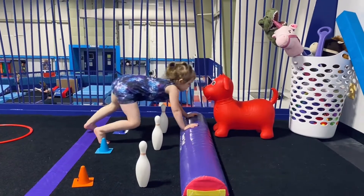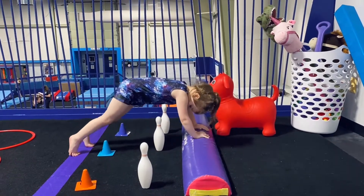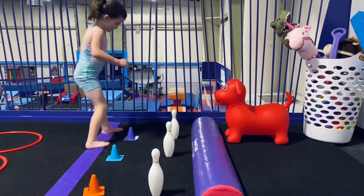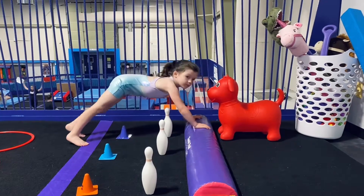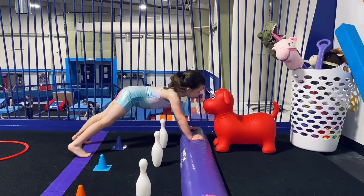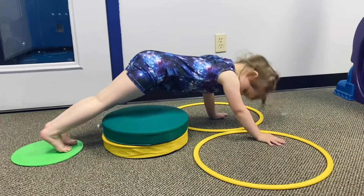Let's see. Feet on the purple. Good. Don't let your belly touch. Good. Where's your face? Put your nose on the doggie. Hands in the yellow, feet on the green, and don't let anything touch the cake.